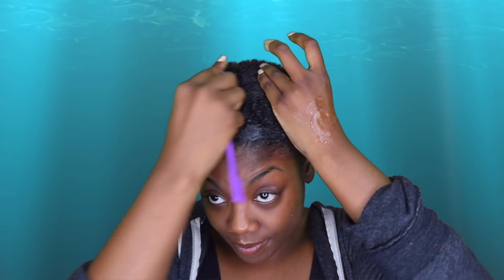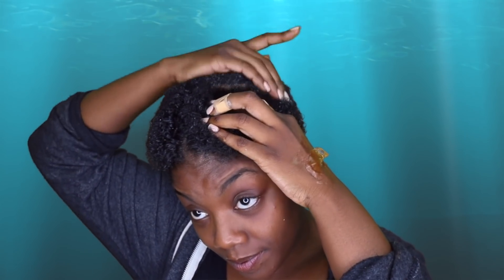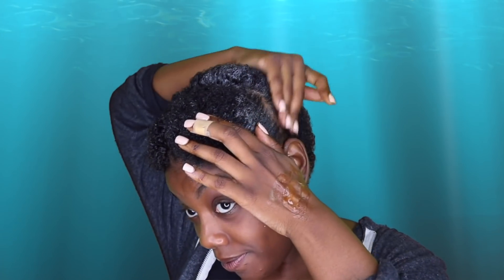In my last few videos you guys have seen me use another edge control as well. This edge control is very practical for when you're going to work and you just want to lay your edges down — it has super great hold. The hold is amazing and it doesn't leave that white cast that a lot of edge controls do. I think the Pure Honey line is amazing, so if you haven't gotten a chance, definitely go to your beauty supply store and check them out.